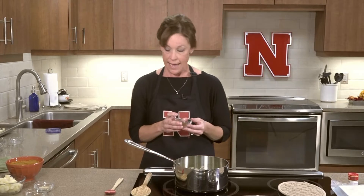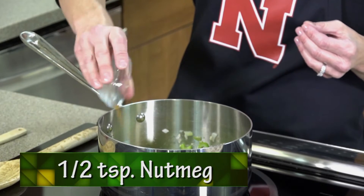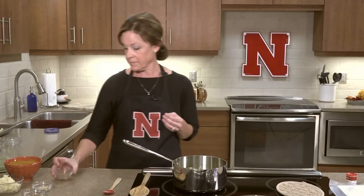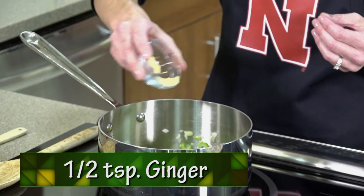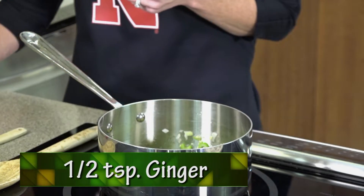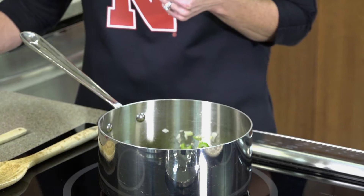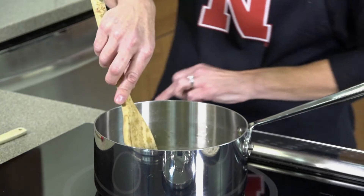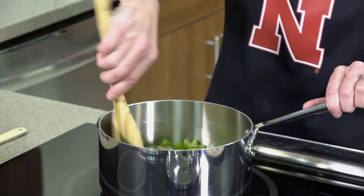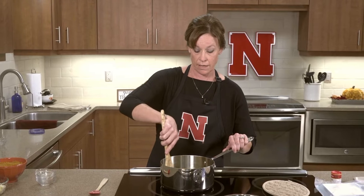Next, add a half a teaspoon of nutmeg — a great fall flavor. Then add a half a teaspoon of ginger, which gives a good kick to the recipe. Cover your ingredients with the spices and mix it together. Turn up the heat a little bit. It smells really good — cinnamon, nutmeg, a great fall aroma.